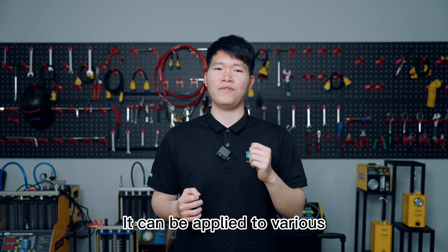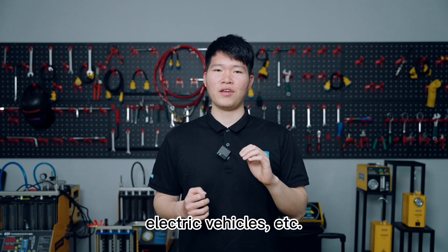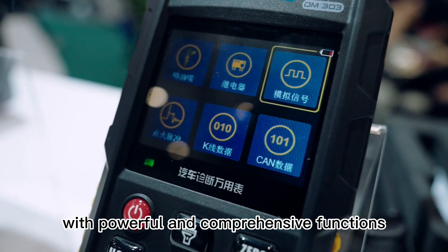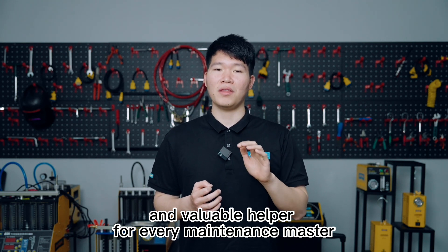It can be applied to various types of vehicles such as trucks, cars, buses, and electric vehicles, with powerful and comprehensive functions. It is an essential and valuable helper for every maintenance master.